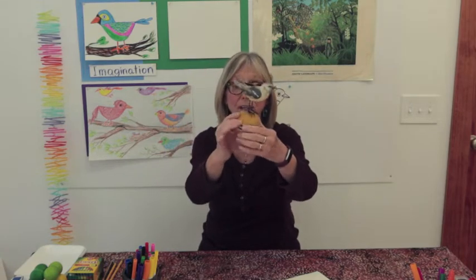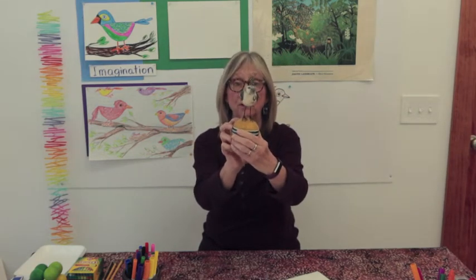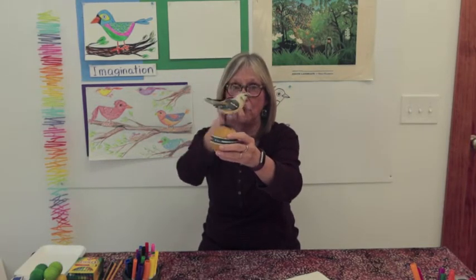Let me show you this little bird I purchased at an art festival. It's a sculpture made by an artist friend of mine. She made the bird shape out of clay and attached it to an old antique croquet ball to make a fun little sculpture. She added a little feather on top and some little metal pieces on the sides for the wings. We're going to use this as a resource when getting the shape of our bird — the beak and the head shape.